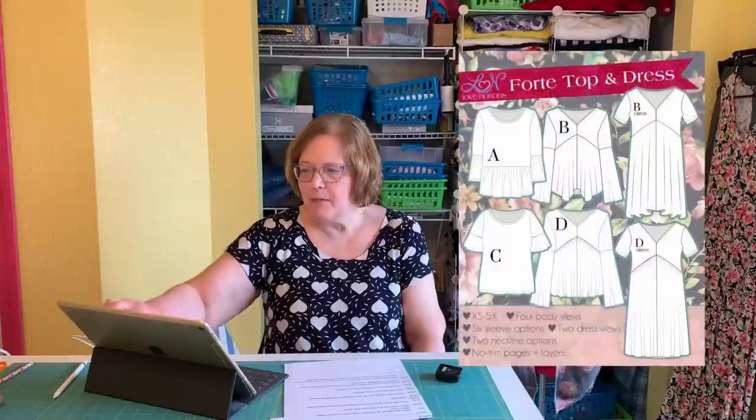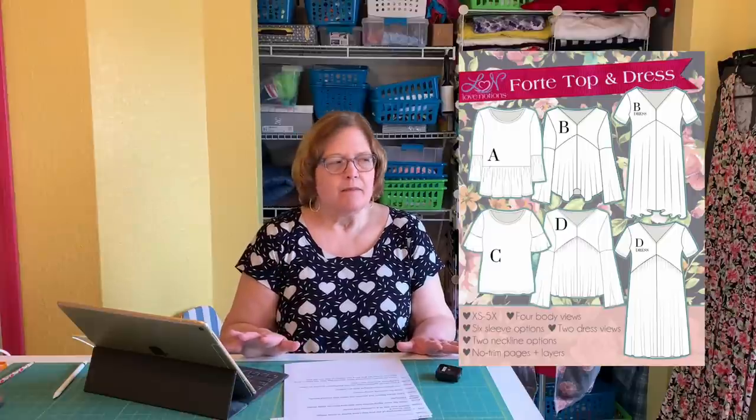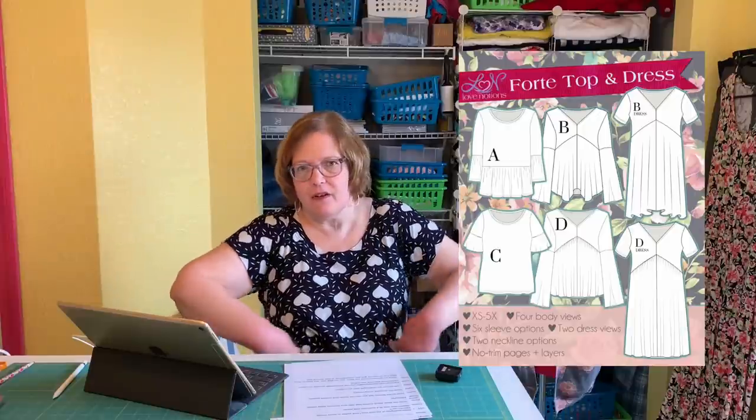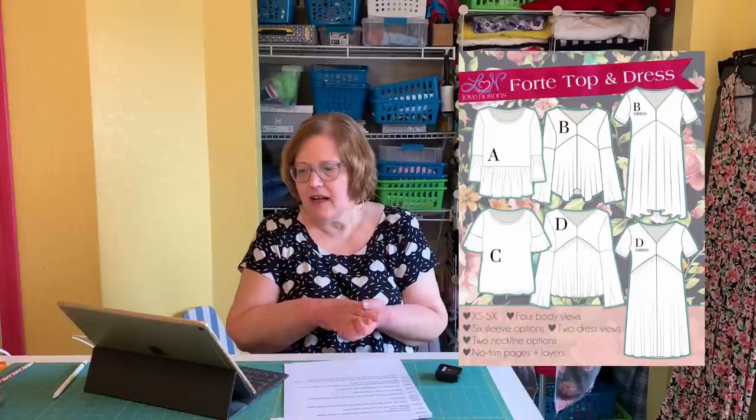Raglans like the Rocklin Raglan are great for beginners. The Forte Dress and top come in many versions and they're all really flattering. I especially like the dress — the silhouette of the bust area coming like this is wonderful for someone shaped like me. The testing photos show a lot of body types so you can see how it looks on different shapes.